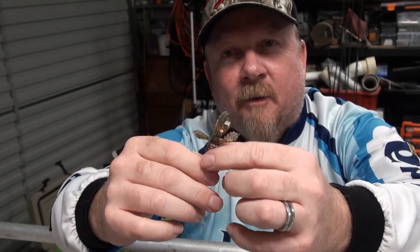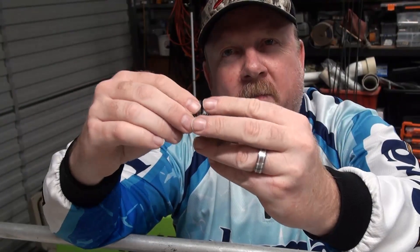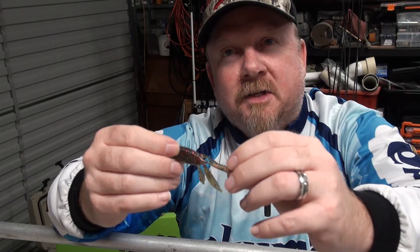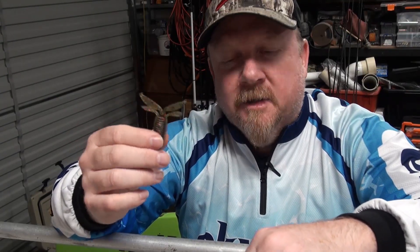I went out to fish it and second cast it got inhaled by a bream — the bream ate the whole thing to the Ned Lox jig head, all that was sticking out was the jig head. I then got another bream on it, then a couple of flatties. I went and fished it weedless up in a drain and got a couple more flatties — a pretty cool first test run for that little 2.75 inch TRD Bug.